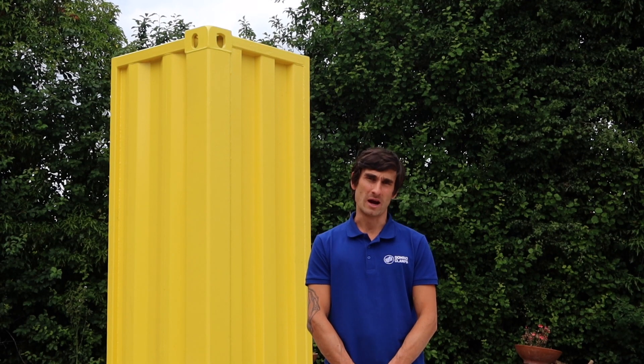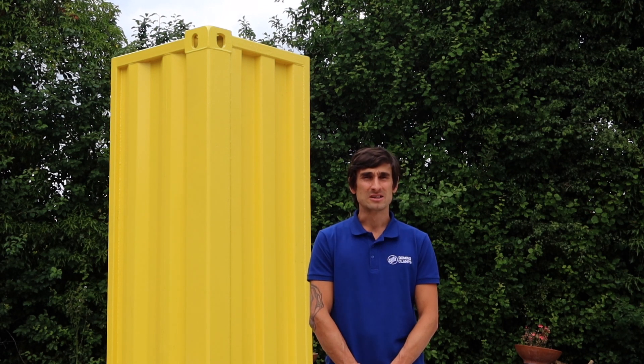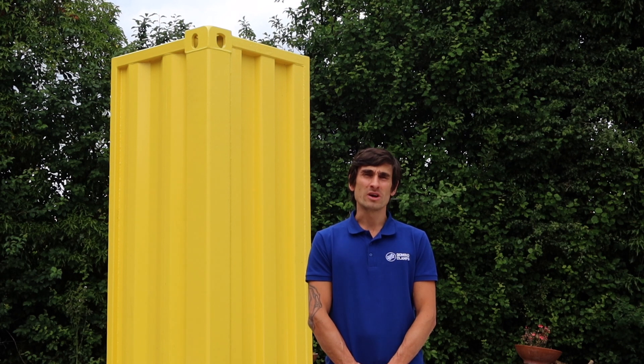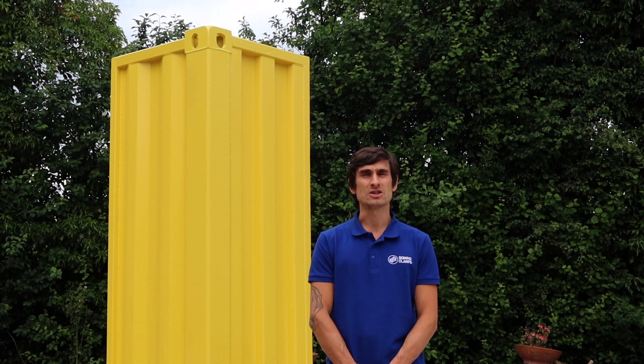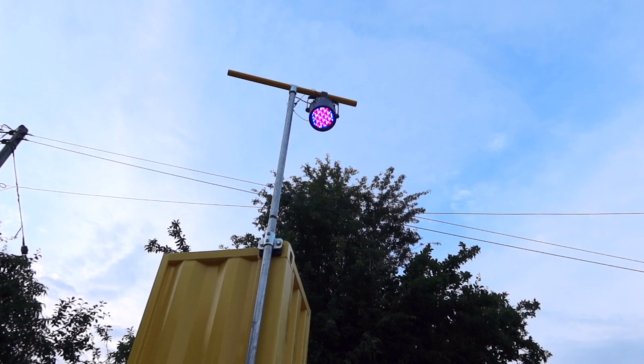Shipping containers are everywhere at outdoor events these days, sometimes even as part of the stage itself. So instead of trying to balance a light on top precariously, or framing the entire thing off with scaffolding or truss, let's attach a steel pole directly to a shipping container, nice and high with a bar across, so we can hang some lighting directly from that.